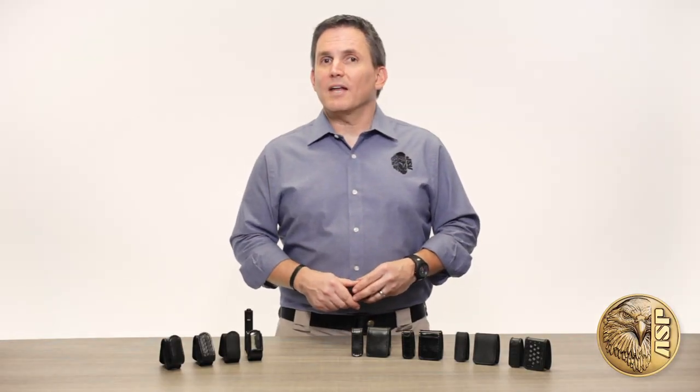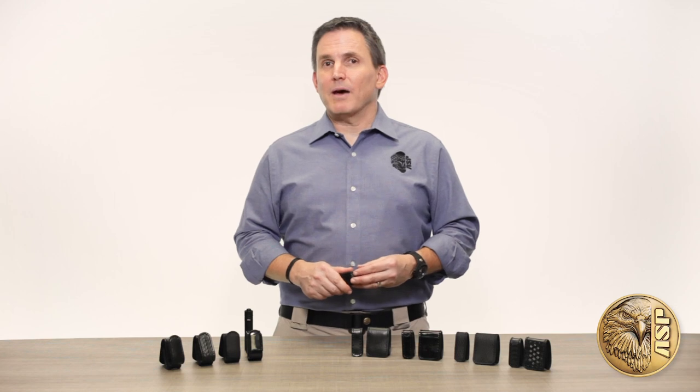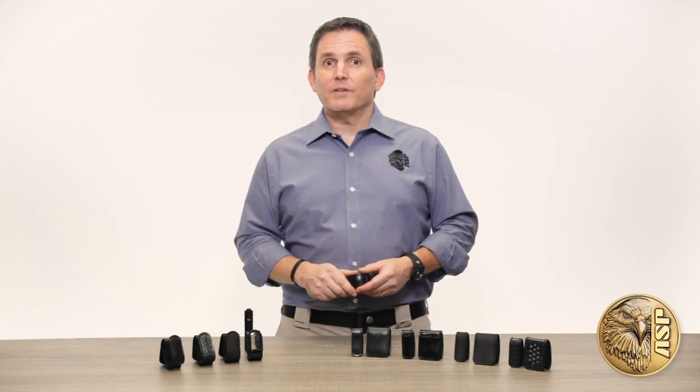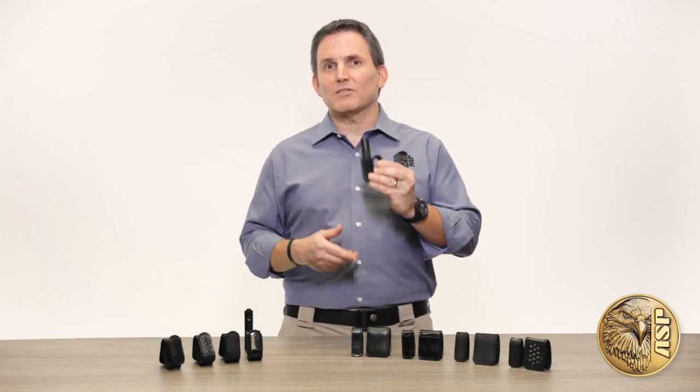From weight-saving batons and handcuffs to uniquely versatile scabbards and cases, at ASP, we spend a lot of time thinking about how to optimize the space, weight, and efficiency of the officer's duty belt. And now, we've even got a way to make use of the space between the spaces with our unique and exclusive Light Keeper.